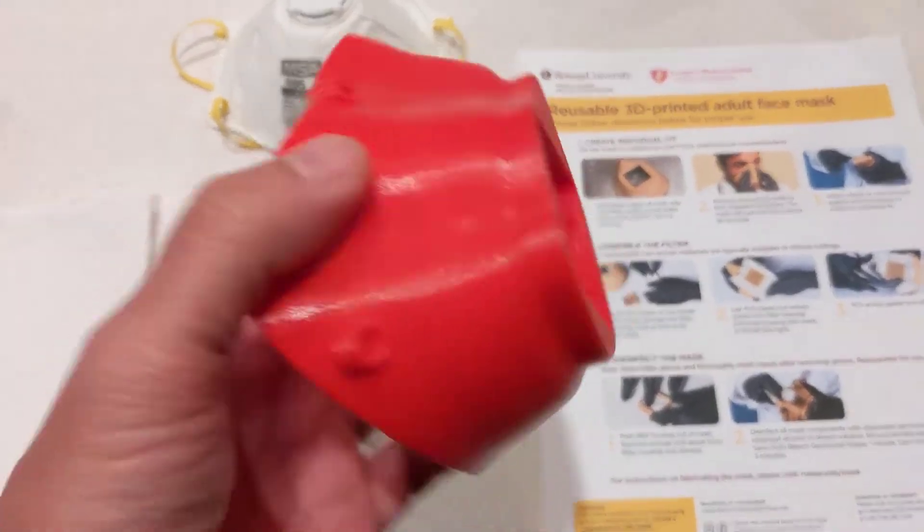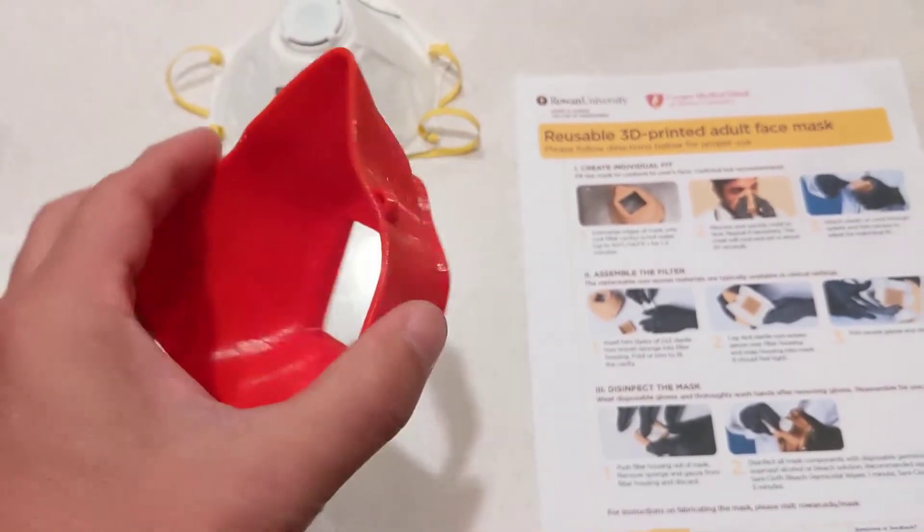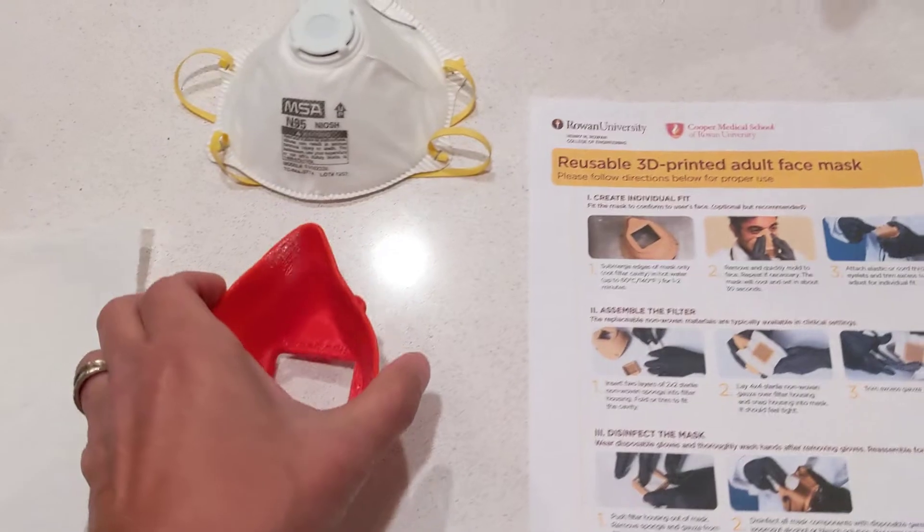These things are printed with PLA — if you don't know what that is, no big deal — this is what 3D printers usually use. And this is very washable, and we'll talk about that.